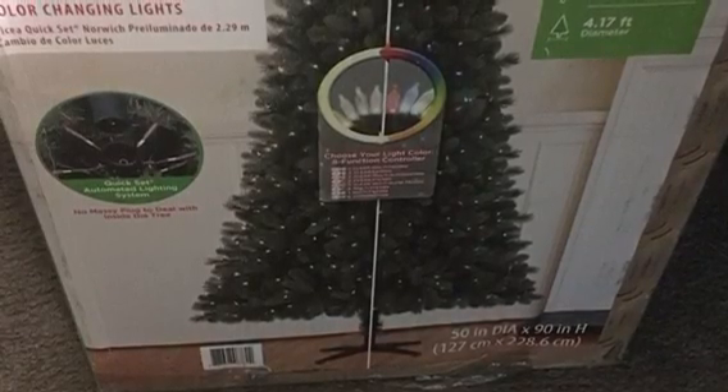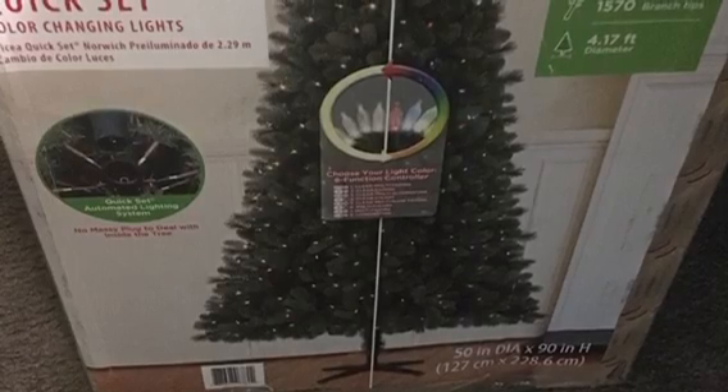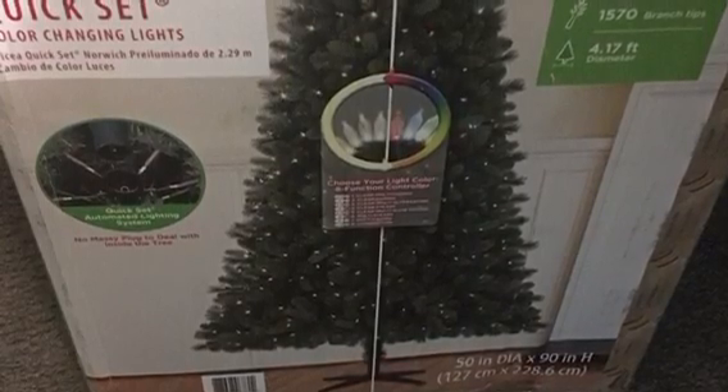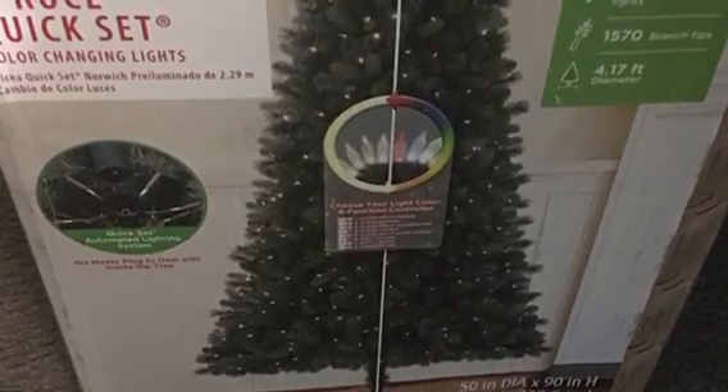Hello lovebugs and welcome to my channel! Today I want to talk about a tree that I got from Walmart. It was a Black Friday sale — it was only $68, but regularly priced I believe $179. It's a 7.5-foot tree.